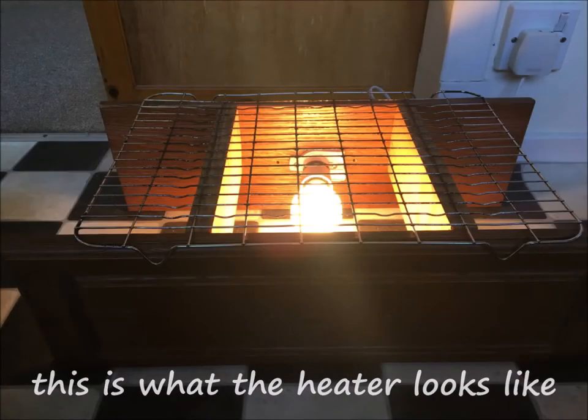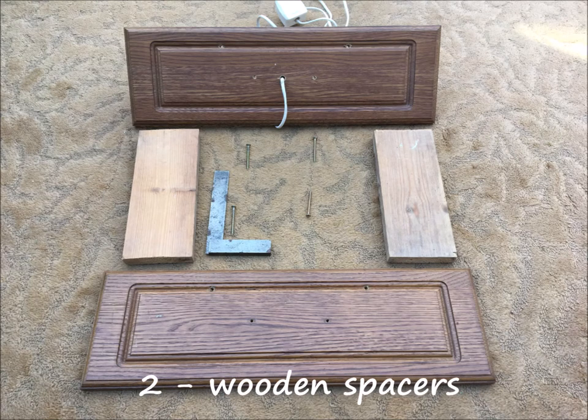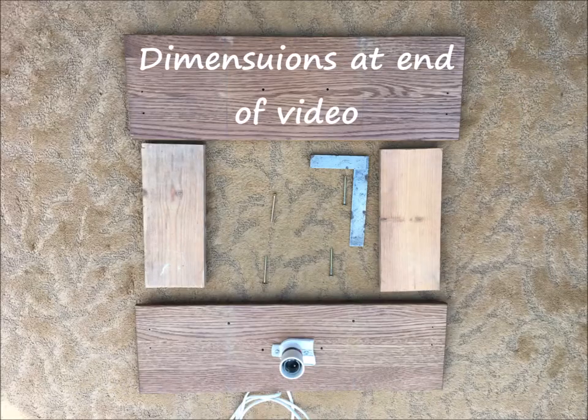This is what it looks like. The components are recycled drawer fronts, two wooden spacers, four wood screws, a cable lamp holder and a plug. The dimensions are at the end.